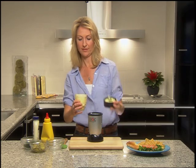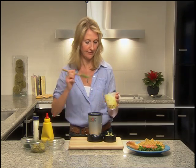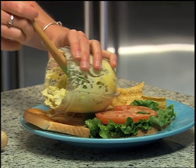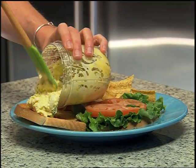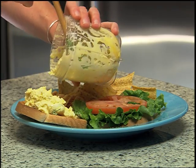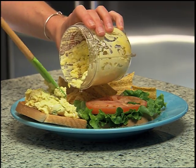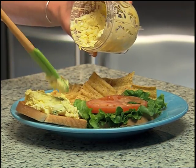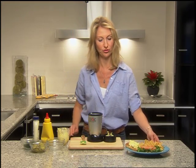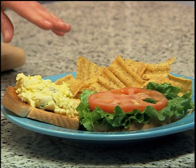I'm going to take off the blade — and look at that! Nice chunky egg salad with bits of pickle in there, some dill. Very nice, smells delicious. Look at that wonderful Magic Bullet lunch — it looks fantastic!